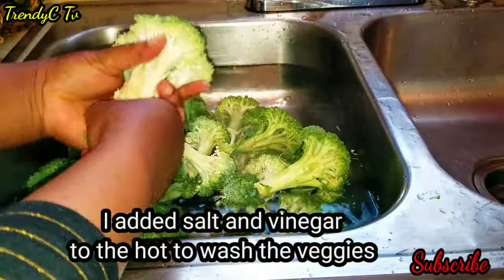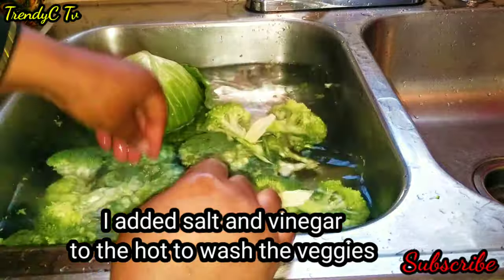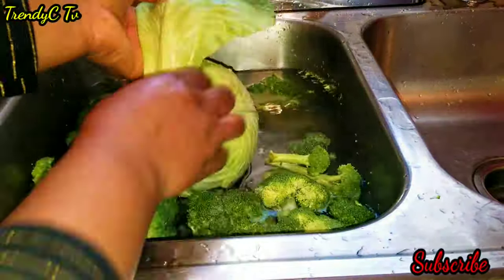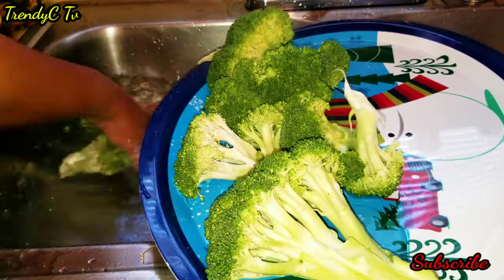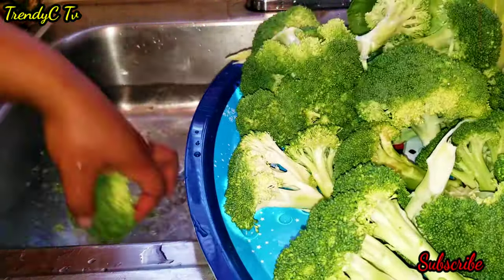For the veggies, I added vinegar and salt to the water — this is hot water as well — and I'm going to carefully clean and wash everything properly.